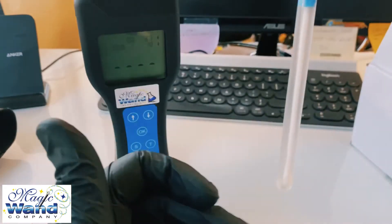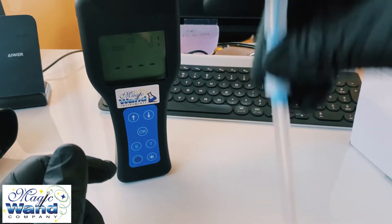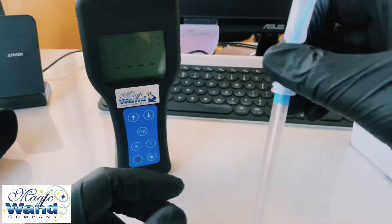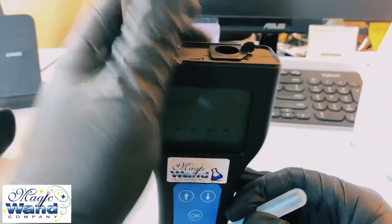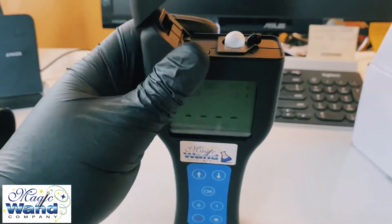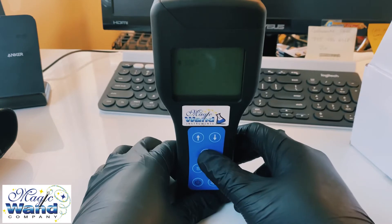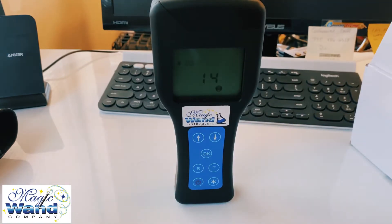Agitate for about three seconds, then put it inside the meter. Once it's in, close the tab, press OK, and it will calibrate and give you a result.